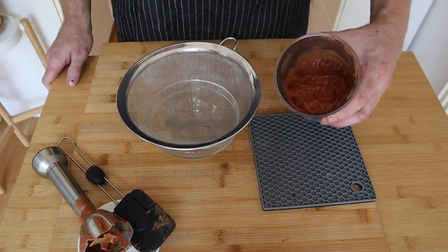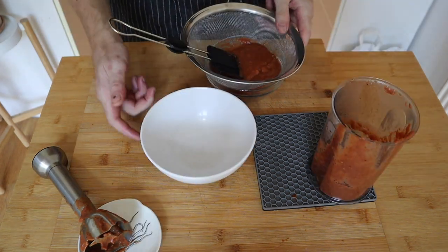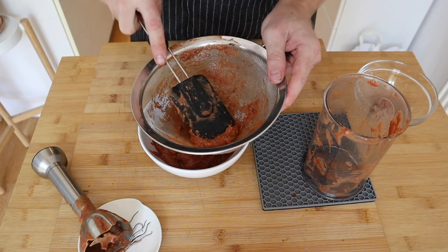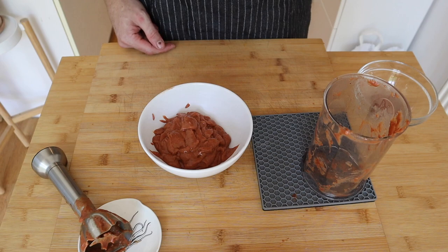That worked a little bit better. Once you get it all nicely blended up, we're gonna pass it through a sieve into a bowl. Once it's passed through the sieve, you're left with all the chunky bits on top and a nice smooth ketchup underneath. Then I'm just gonna jump on to the next step.